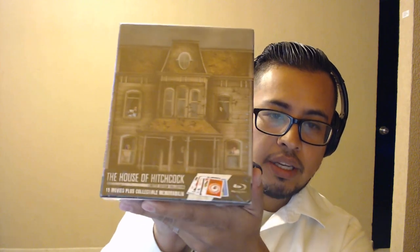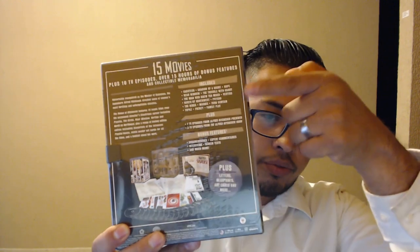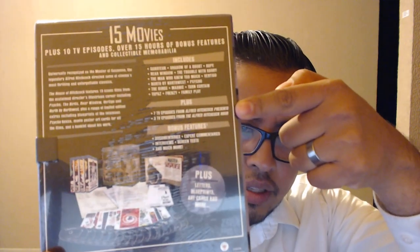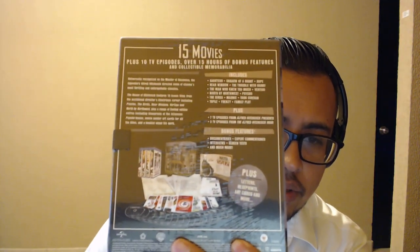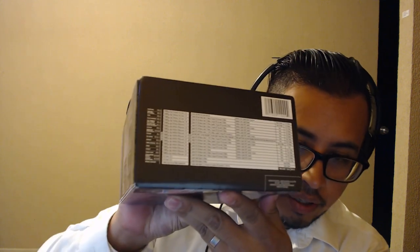It has a lenticular effect on the cover — you can see some of the iconic movies which I don't own. I used to have some of them on DVD. Let's open this up. That's the top of the limited edition collection. We get the side view, another side view, the back, and it gives you all the info. It's going to include 15 movies and 10 episodes. This is from Universal. It may not be region free, but it does give you all the info for each movie.